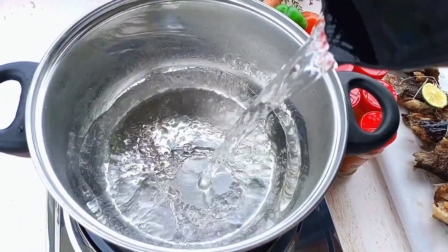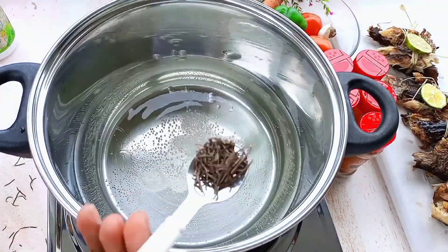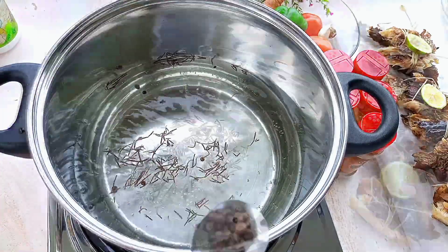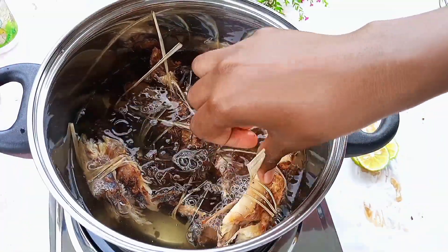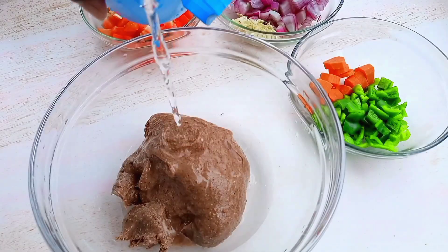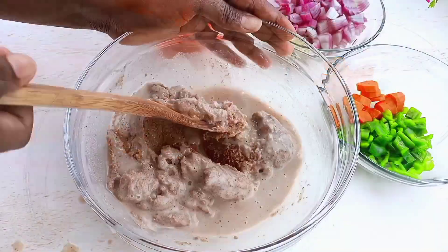Pour that water away. In a pan, add in hot boiled water, a teaspoon of salt, a teaspoon of rosemary - rosemary is optional, you can use it or not. I used my jannam spices, my black pepper, added in the fish and cover. Now you're going to mix and make a paste.